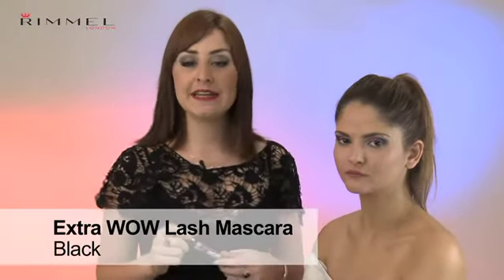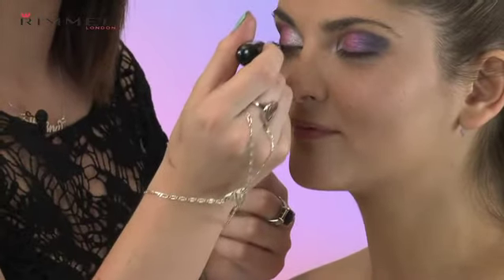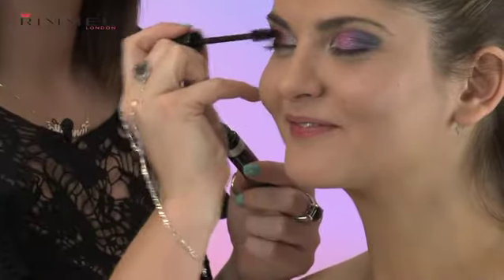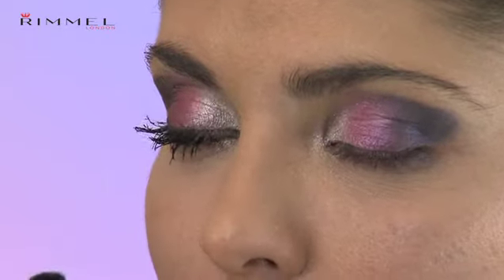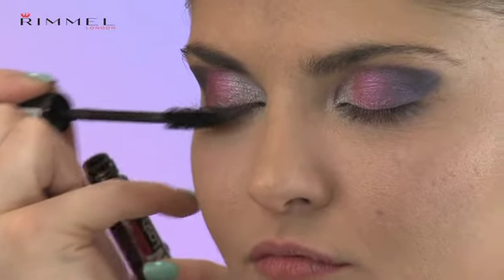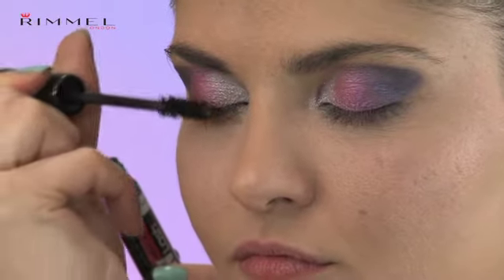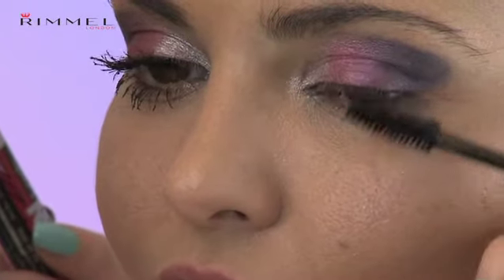I've finished off the eyeshadow, and all I need now is mascara. I've chosen Extra Wow Lash in Extreme Black from the Rimmel Brick Collection, and I'm going to load this onto the lashes, top and bottom, to give that real definition to the eyes. Make sure when you apply the mascara, you're doing a zigzag motion to add volume, and then roll the wand to the very end of the lashes to give as much length as possible.